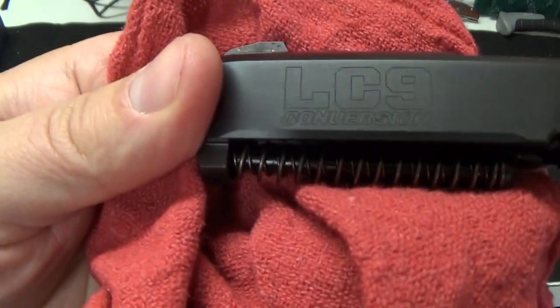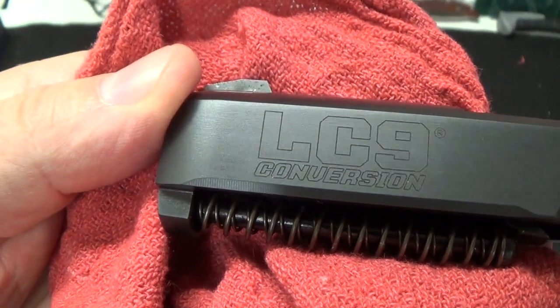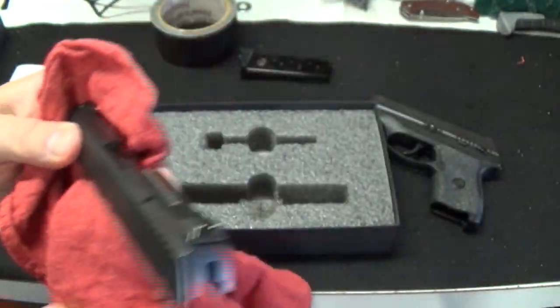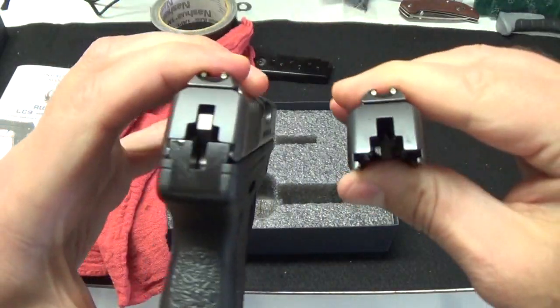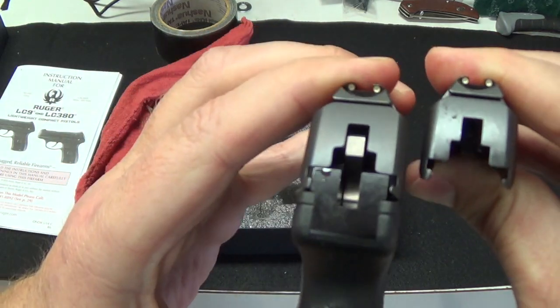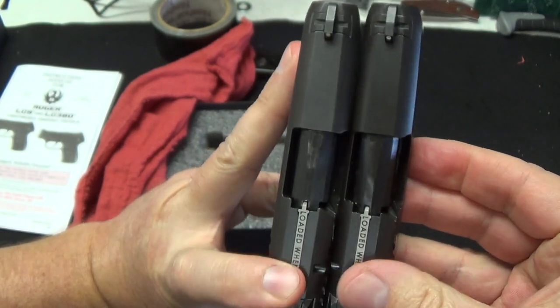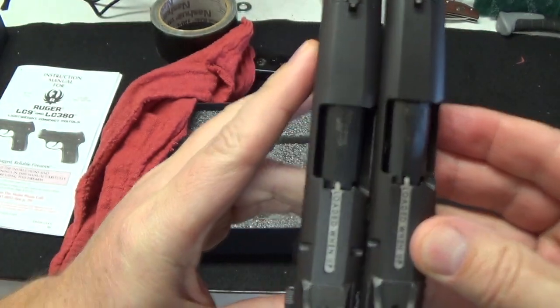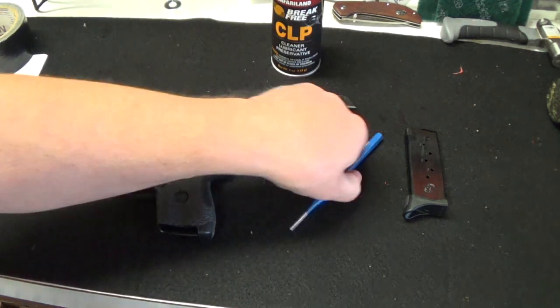Unfortunately the slide does say 'conversion' on it — I don't care. We're talking about everything being the same: the sights, size, and safety features. This is all the same. So we just took it out of the box; let's go ahead and see how it fits.